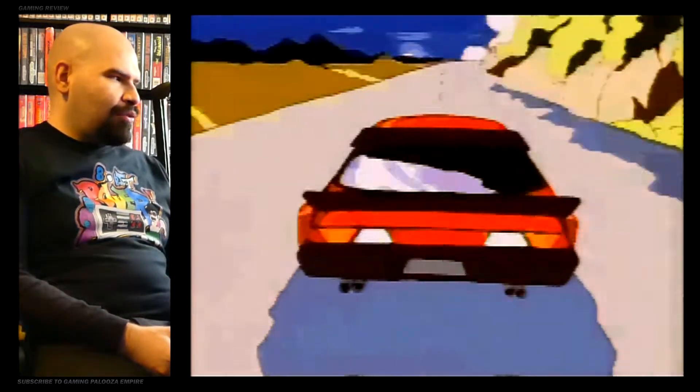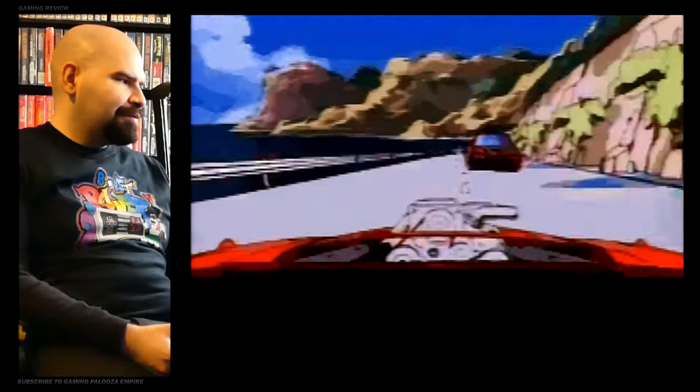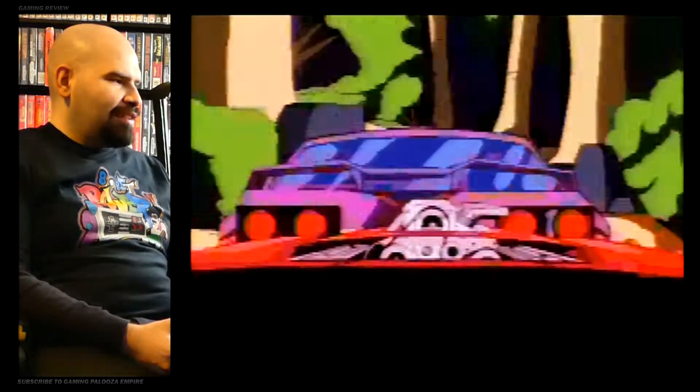Super Rogue Blaster was quite popular in the arcades back in the day. It was one of those — I believe a Laserdisc game — definitely one of those movie games. How the hell did they get the audio so good on the Super Nintendo? And the video, the resolution looks really good. I'm confused. This is beyond impressive — probably one of the most impressive things I've seen on any console.